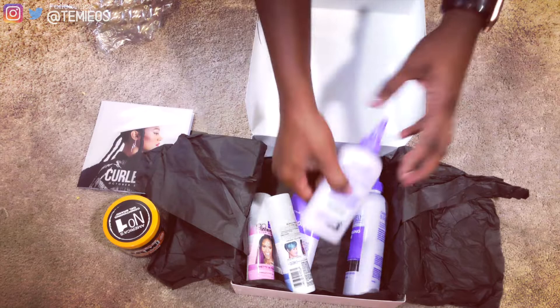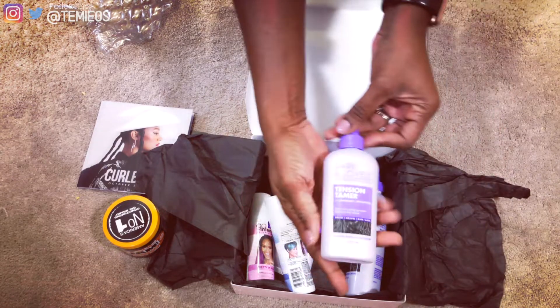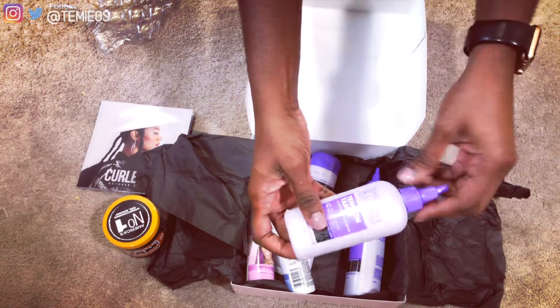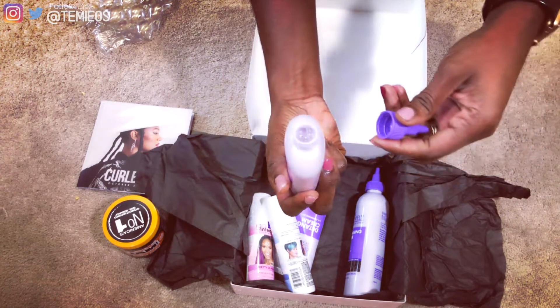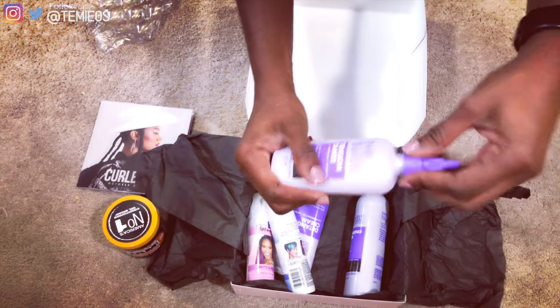The next product is the Dark and Lovely Tension Tamer with peppermint and avocado oil. This is a lotion with a cooling sensation to help ease hair tension. It's for braids, weaves, wigs, and locks — no silicones, no mineral oil, and no petroleum.